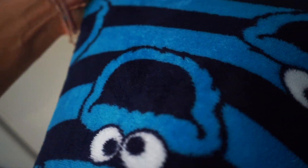I also don't want to hear anything about the PJs — what's wrong with the Cookie Monster? It's soft. Don't be hating on my PJs. Alright, back to the video.